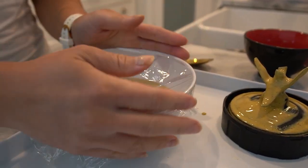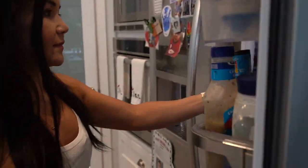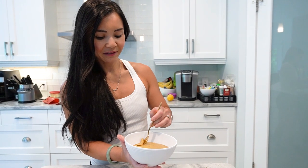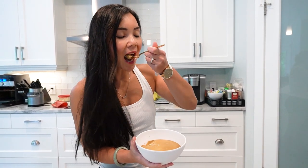Now let's pour our mixture into a cup and cover it. Pop it into the fridge and let it work its magic while you catch up on some well-deserved rest. The next day, when you're ready to enjoy your snack, simply give it a stir and take a moment to savor the wonderful aroma. You can serve it in a cone for a fun twist or enjoy it in a bowl for a lower-carb option.